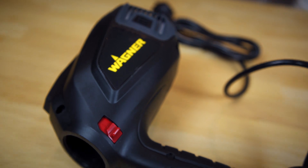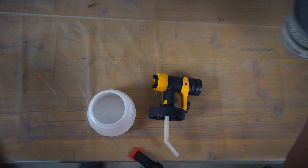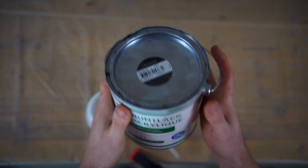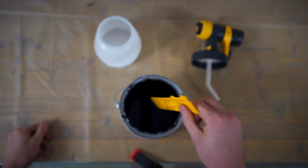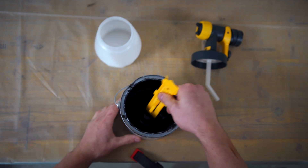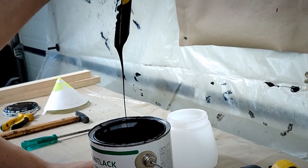I wanted to paint my ceiling with this paint sprayer, but figured it might be a good idea to test it first. For testing I am using acrylic lacquer to paint some metal. Since this paint is more fluid than your typical interior paint I thought this will be a breeze — boy was I wrong!